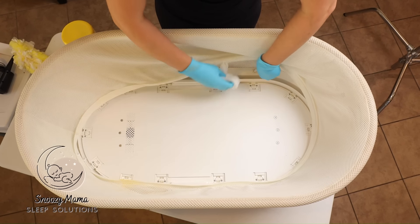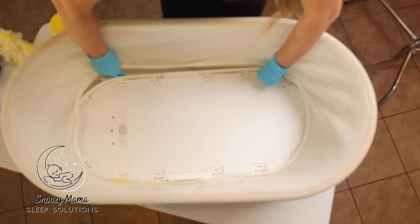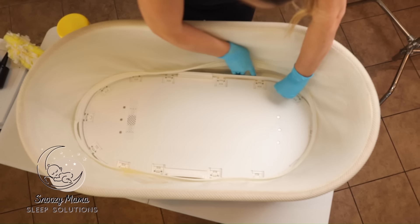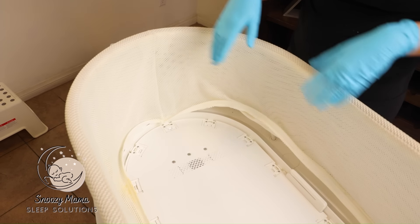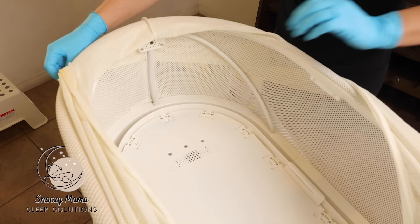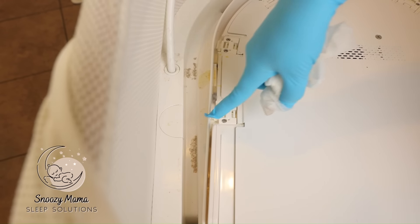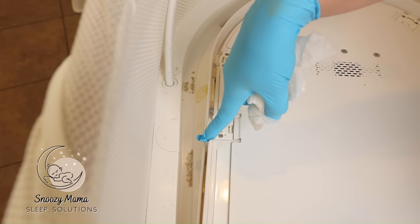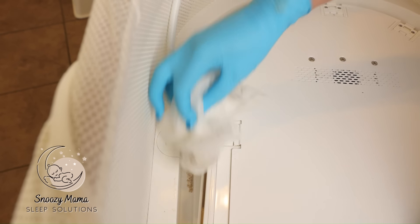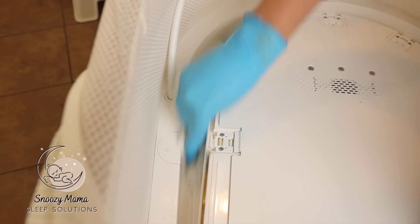Remember to swivel the base so you can get underneath. The easiest way to get in here is to take the netting on the side you're working and just roll it over so you can see the area you're trying to clean. You can see there is some caked-on spit-up — just take your wipe and clean that off. It should come off pretty easily with your wet wipe.